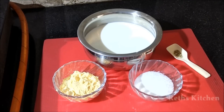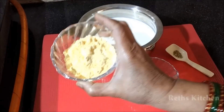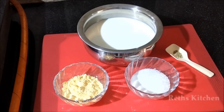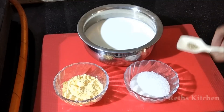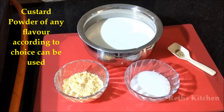We are making Fruit Custard. You will need 3 tbsp custard powder, 3 tbsp Eastpin, 4 tbsp sugar. This custard powder has a lot of flavors available in the market, so you can use any flavor you like.